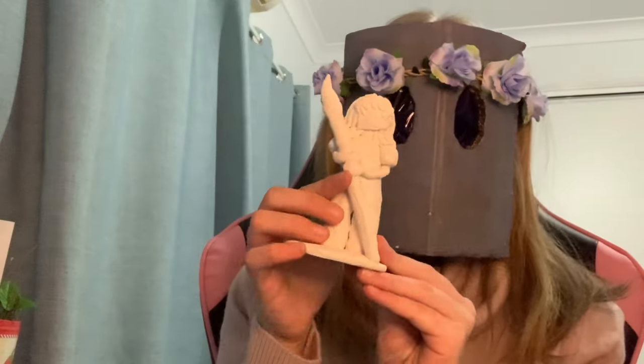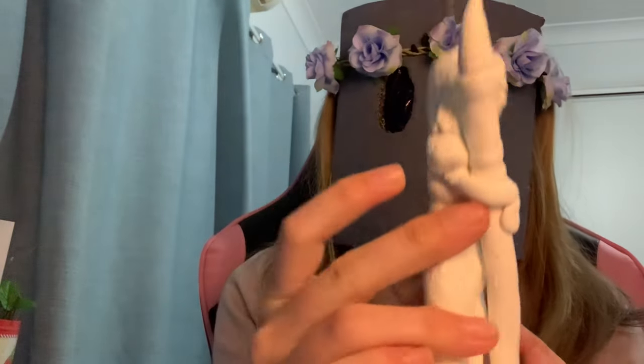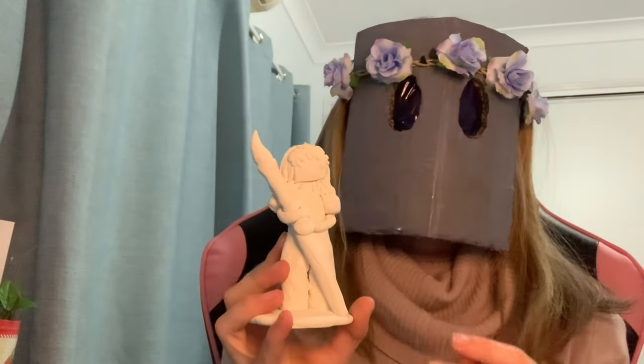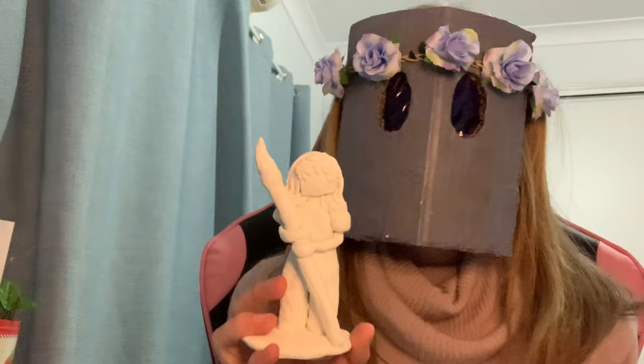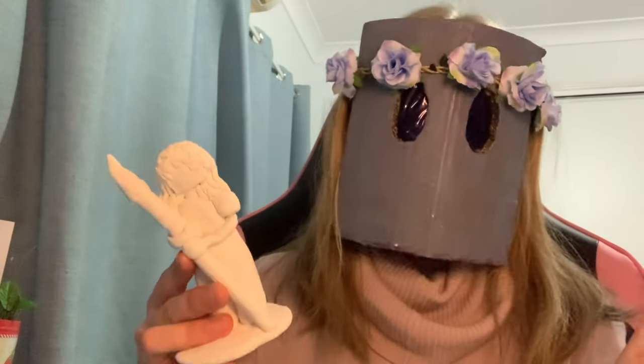We've made a little figure and it's all dry. I've had to glue some areas and I've left it for multiple weeks to let it dry, but it's all dry now and we're going to get right into painting it.